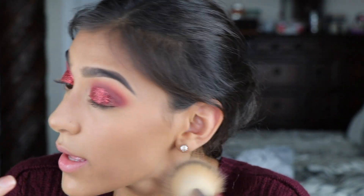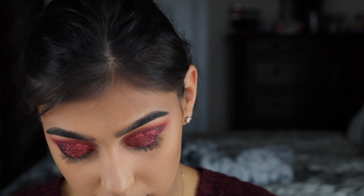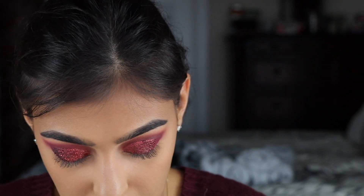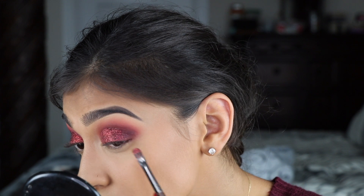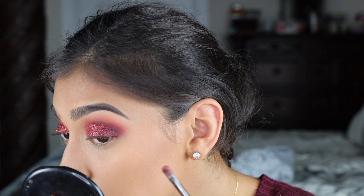I'm going to brush it away from my face. Now I'm going back in with that dark maroon red to darken up the outer V, and I'm also going to grab a little bit of this dark purpley color so the black comes through. I'm going to mix those two colors to get a bit of darkness in there, making sure that it fades into that corner. I'm using the JH39 brush for this.